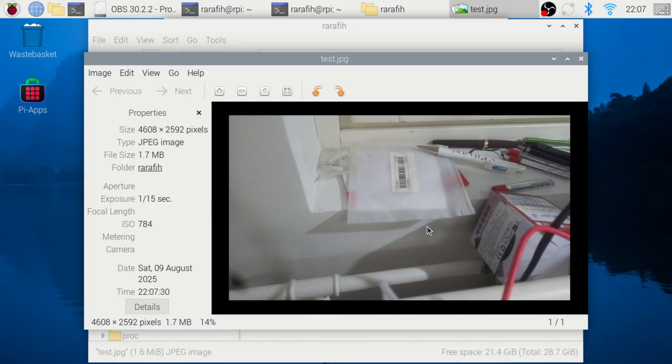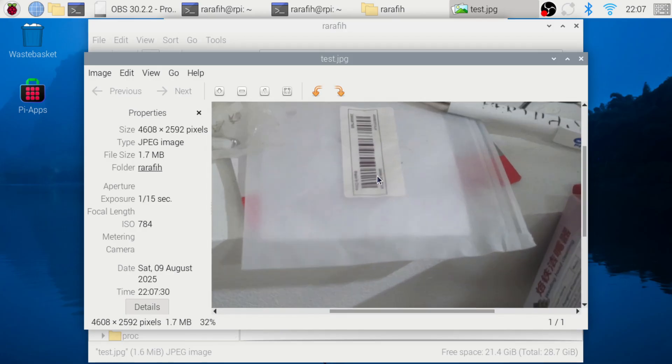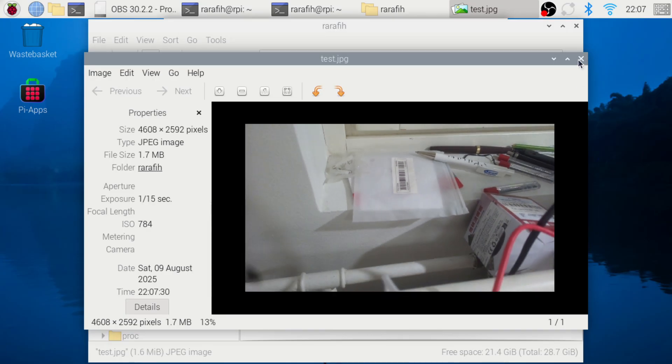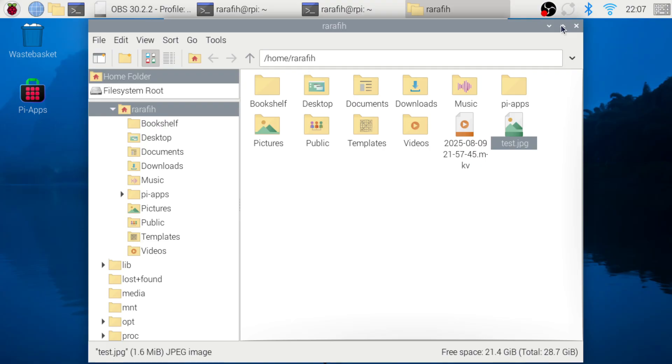And that's it! Your Raspberry Pi 5 camera is ready to use. If you found this helpful, hit like, subscribe, and drop a comment about your project. Thanks for watching!